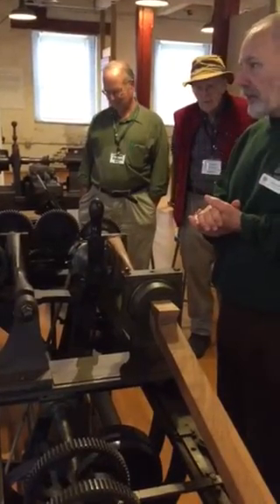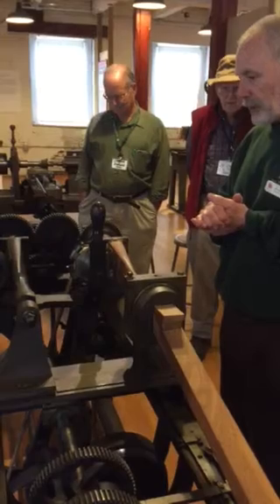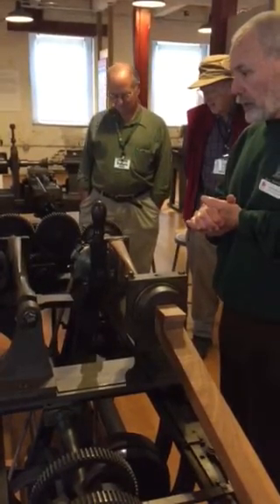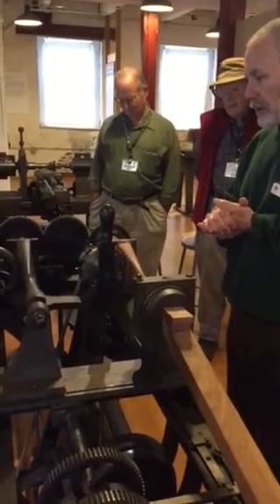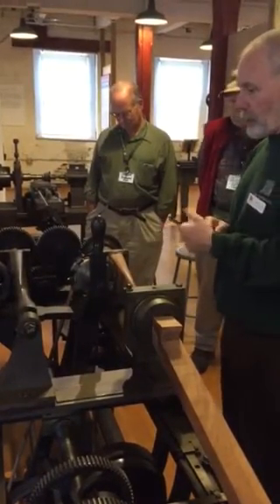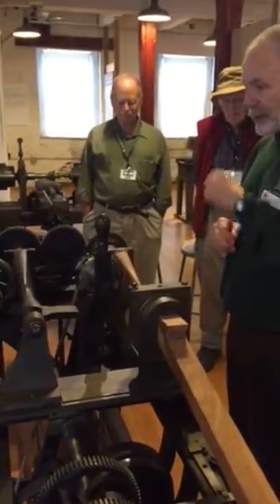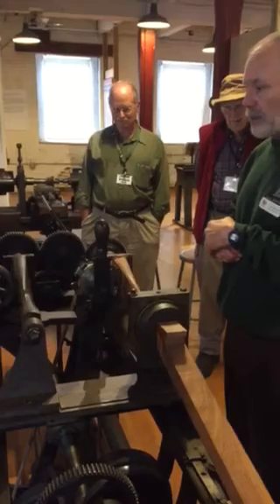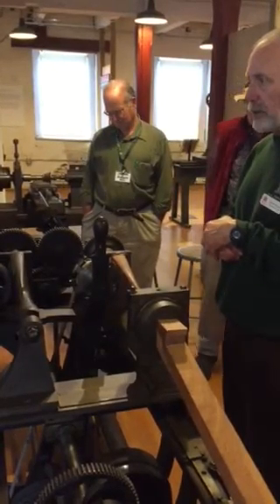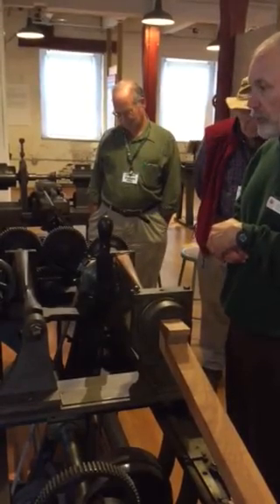In 1817, the precursor to this thing was designed by Mr. Blanchard at the Springfield Armory in Massachusetts. And it was a pretty big deal. There were things that could make the irregular cuts in material like this, make irregular objects, but they were very clumsy compared to this. This thing is very straightforward and does things wonderfully.